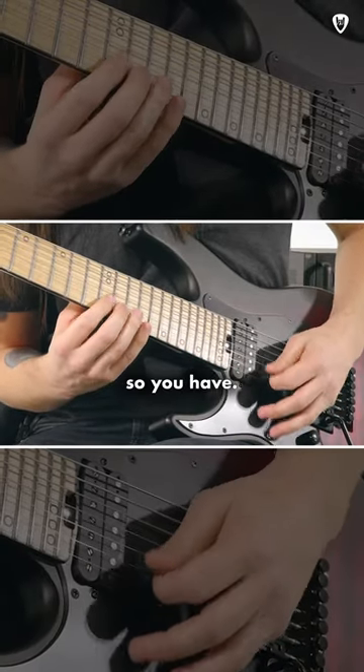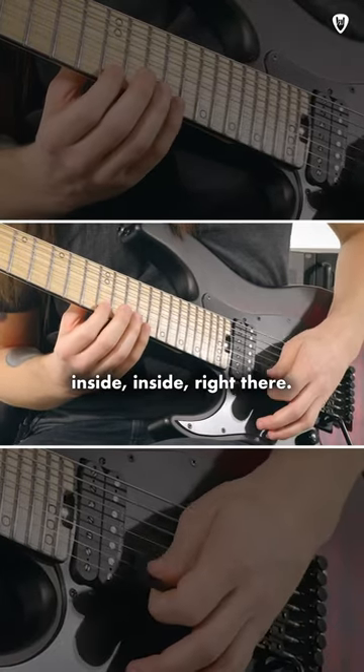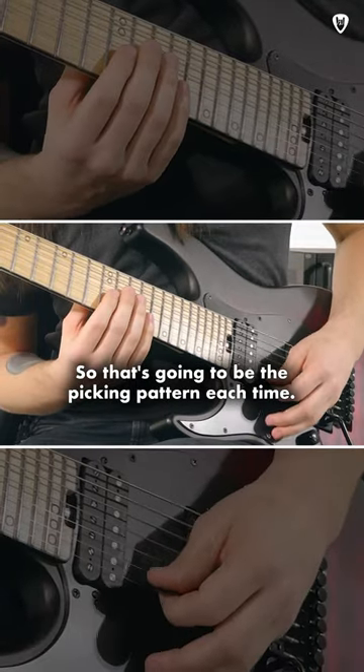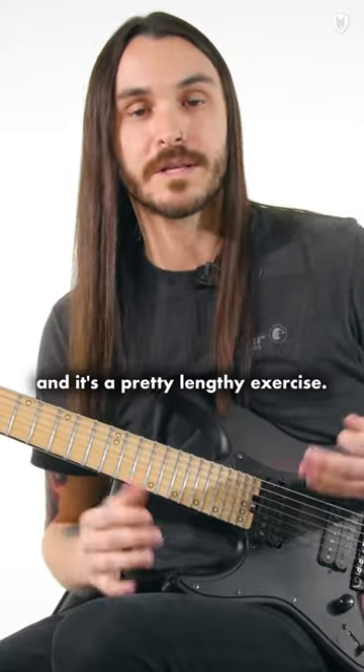So there's your inside stroke right there — changing back, inside, inside. That's gonna be the picking pattern each time it moves all the way up, and it's a pretty lengthy exercise.